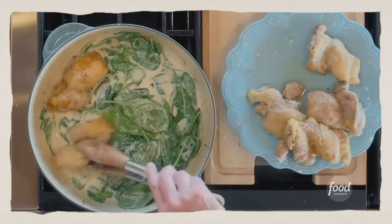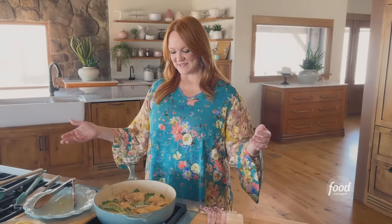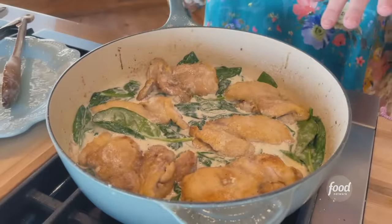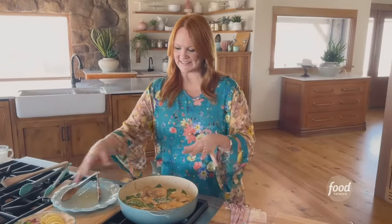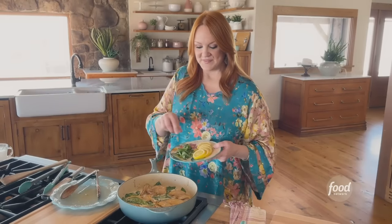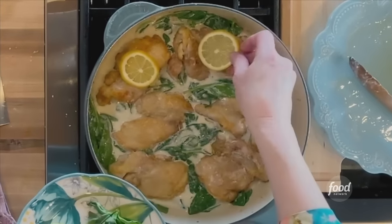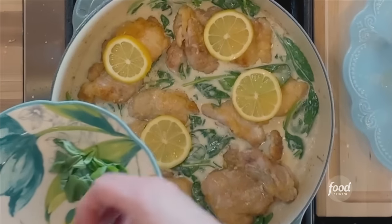This looks amazing. The chicken goes in and it just kind of gets nestled in among the spinach. That beautiful lemony cream sauce with wine and the chicken nestled in there. If you want, you can kind of spoon the sauce all over the chicken, but I kind of like leaving that beautiful crust visible. To garnish, you just grab some lemon wedges or lemon slices and put them here and there.